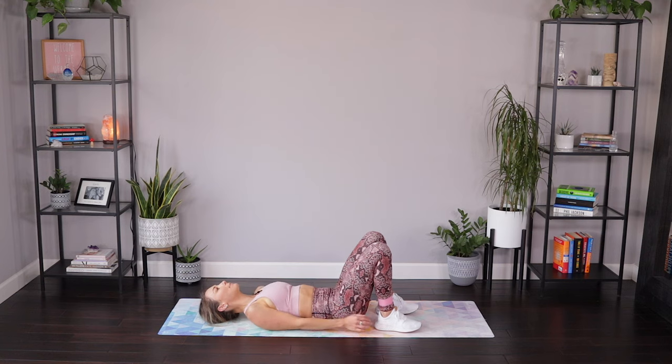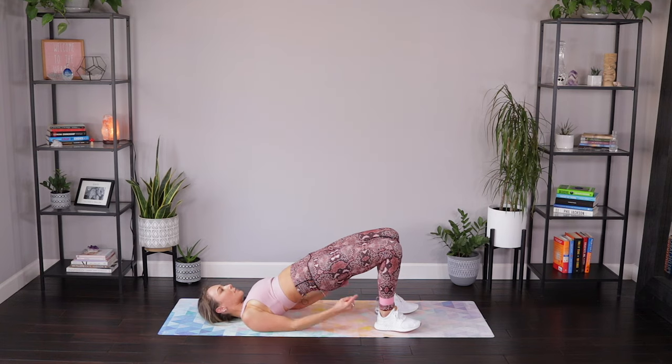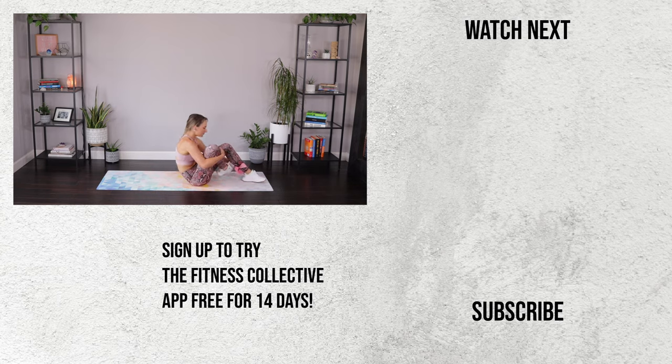Feet come down onto the mat. Find that bridge — abs are pulled in, squeeze those glutes together, press those hips up. Feel that length and extension through the front of those hip flexors. Nice job, ladies — awesome job. It's super quick. This is great to add on to any of your workouts to get a quick little ab burn in. If you like this, make sure you check out the booty band program — it's a full program using only the booty bands. You will love it. I'll leave a link for that down below. See you in the next workout.